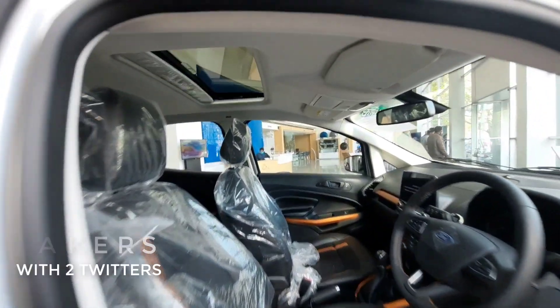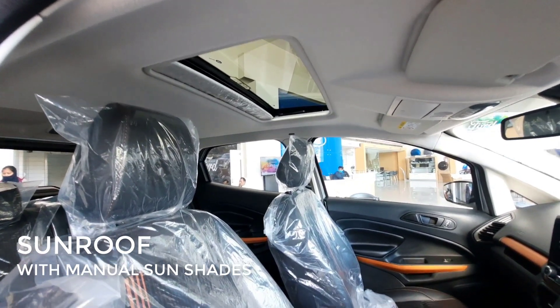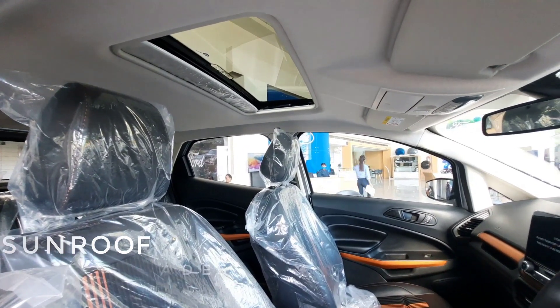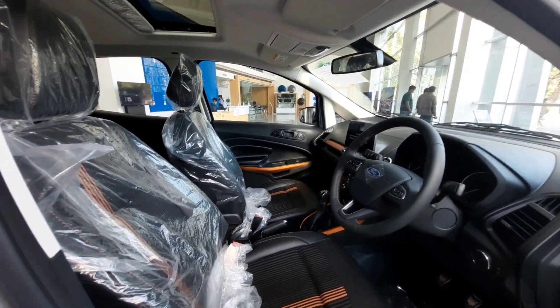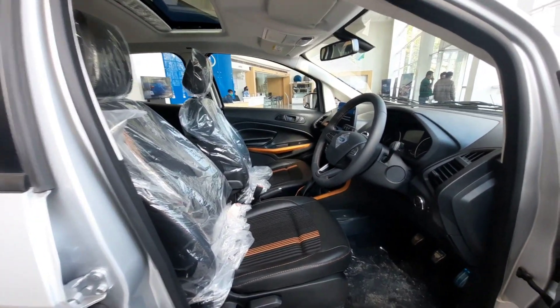This car comes with a sunroof. In the Titanium Plus variant and higher, you get a panoramic sunroof, which you can see here in the interior profile.